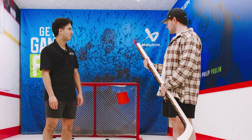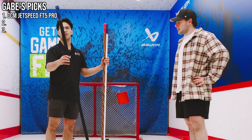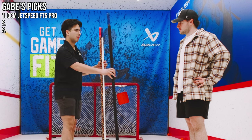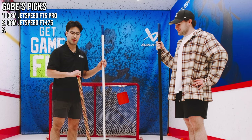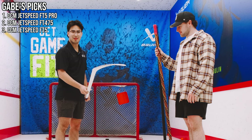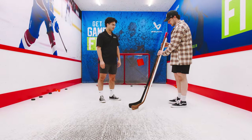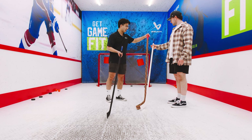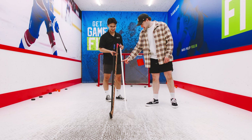After all the tests, Gabe gives his final thoughts on which stick he'd buy. First pick: the all-black one — 'The release felt really good, stick handling felt good, pop was nice, pretty light.' Second pick: another stick he calls a 'dark horse' — 'A little heavy but the release felt really nice.' Third place goes to the one he found least accurate. For his guesses on which is which, he correctly identifies the top, middle, and low end sticks. The reveal: FT5 Pro first, FT5 second, and FT475 third. Gabe jokes: 'Might be saving some money on my next trip.'